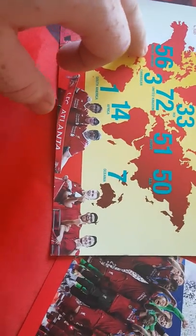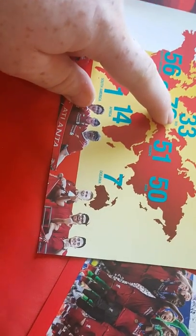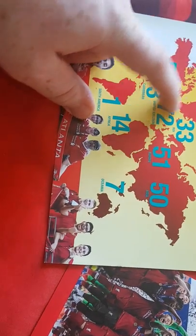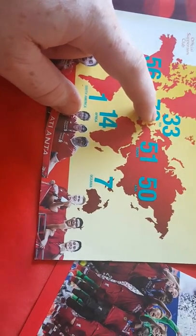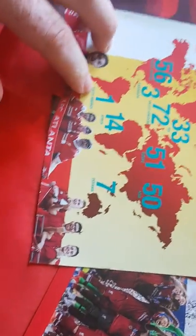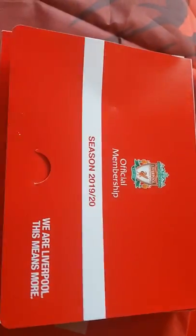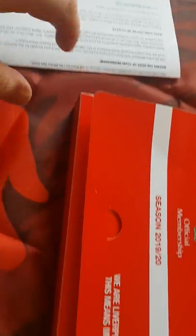This is just the number of official supporters clubs around the world: 56 in North America, 72 in the United Kingdom, 50 in Asia, 51 in Europe, 33 in the Republic of Ireland, 7 in Oceania, 14 in Africa, and there's only one in South America. There's that, and this is the official box it came in.